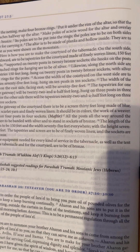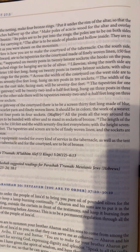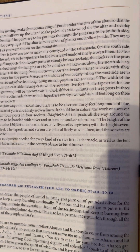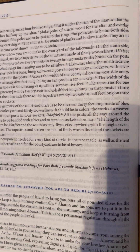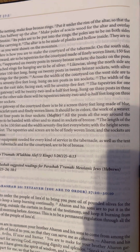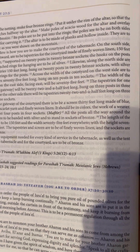They are to make it just as you were shown on the mountain. Here is how you are to make the courtyard of the tabernacle. On the south side facing southward are to be tapestries for the courtyard made of finely woven linen, 150 feet for one side, supported on 20 posts and 20 bronze sockets.